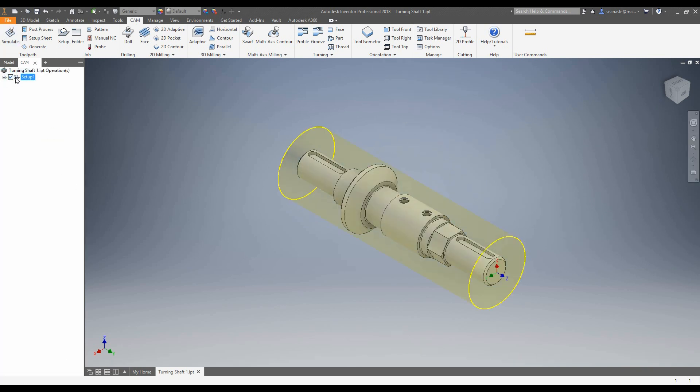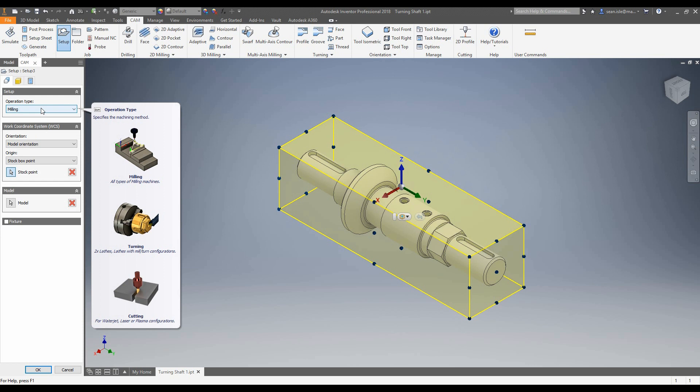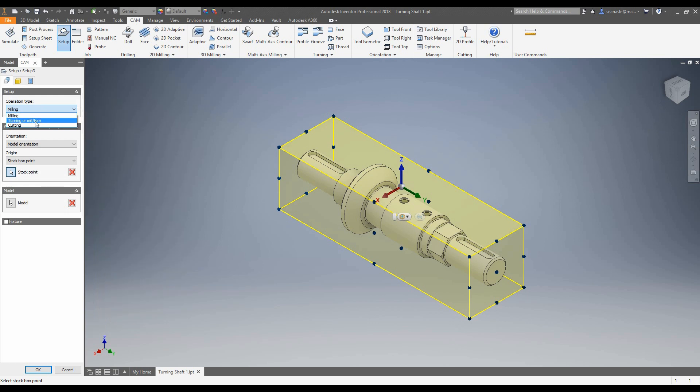First off, the first thing we need to do is set up our job. So we're going to come up to our ribbon and click Set Up — it pops open the same window as every operation we do. So let's go ahead and change our operation type. We're going to be doing some mill turn.